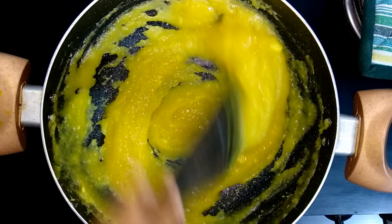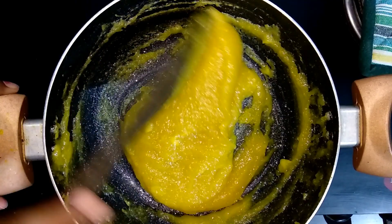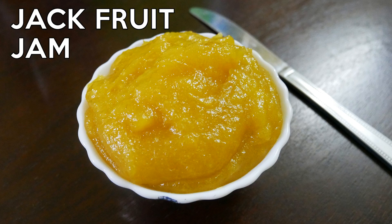Continue mixing until you achieve the folding consistency. Now you have the perfect consistency, so turn off the flame. The delicious jackfruit jam is now ready to serve.